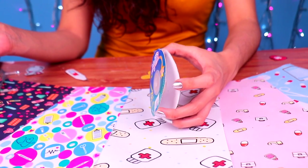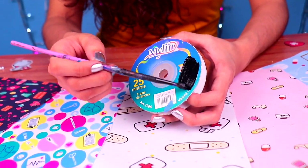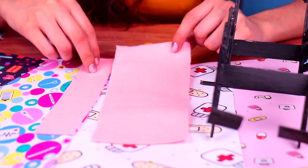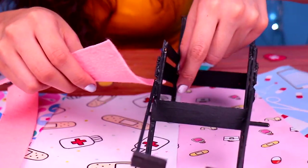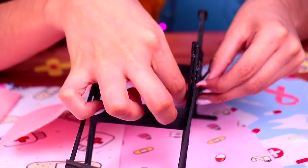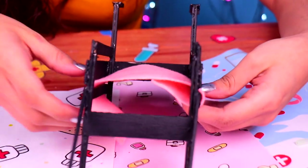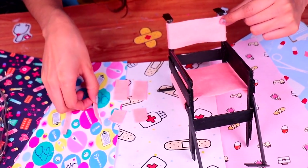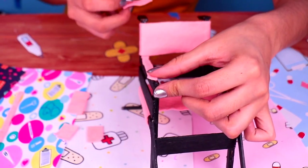And here we have the reel where our ribbon came. We need to paint it all black, like so. Then, we need to paint the caps as well. For the seat, we're gonna use this pink felt. All we gotta do is slide it through this part of the chair and then wrap it and fix it in place with some clear glue. Then, let's do the same for the backrest. Then, we're gonna use these tiny pieces of felt to line the rest of the wheelchair, like the armrests or the handles.